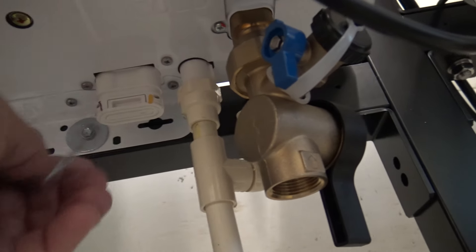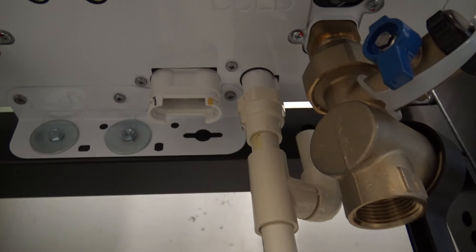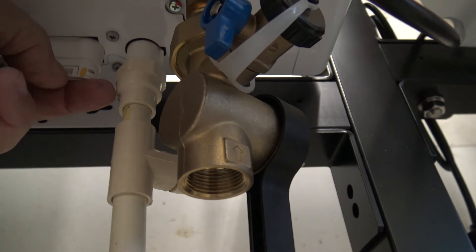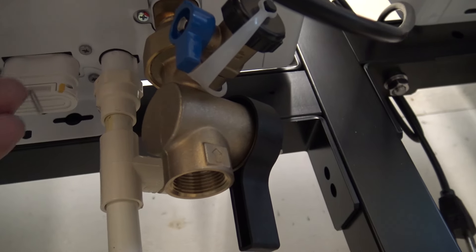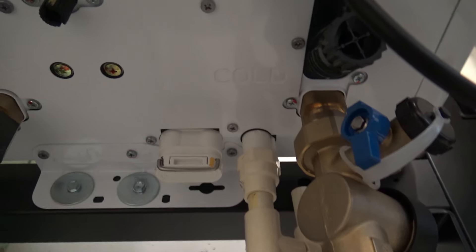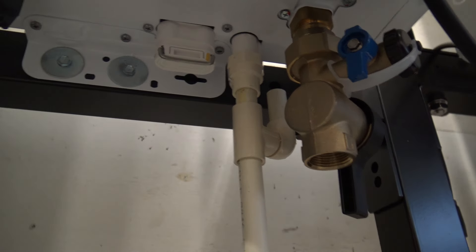You would pull this clean-out out, and water would come out. You clean it — you can swab it out — and then just make sure when you put that back in it's all the way up. Push that and now that locks it back in.